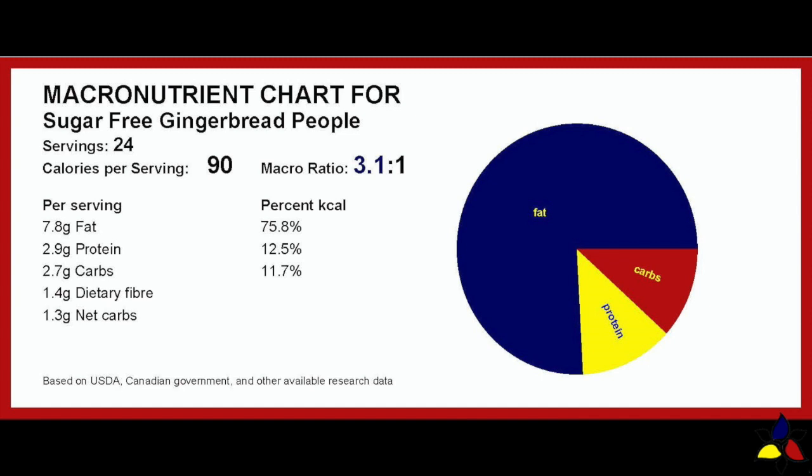For this recipe, the macronutrient ratio is 3.1 to 1, with 2.7 grams of total carbs, 1.4 grams of dietary fiber, resulting in 1.3 grams of net carbs per the adult-sized gingerbread cookie.